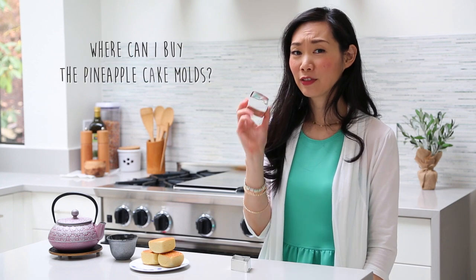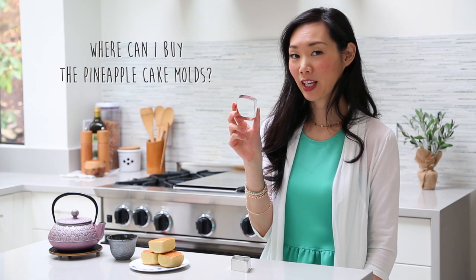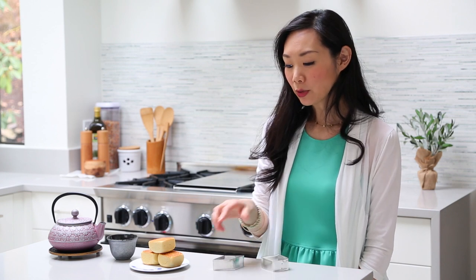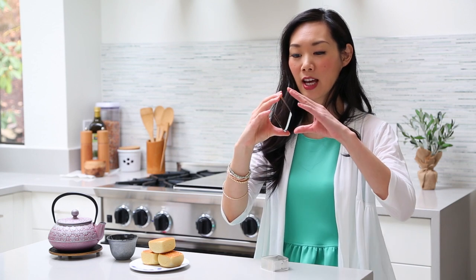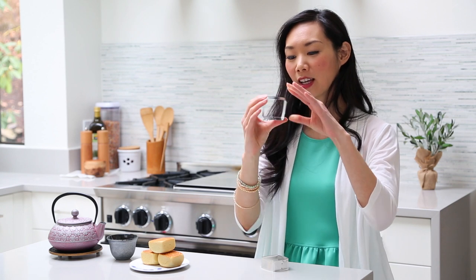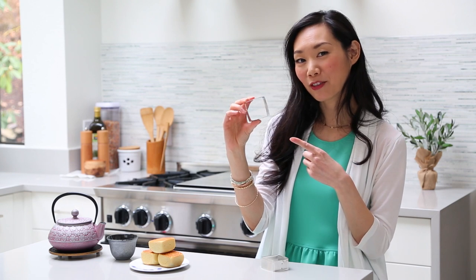Tip number one — it's a very common question: where do you get these pineapple cake molds? Well, if you live in Taiwan, they actually sell these pineapple cake molds. But if you're like the rest of the world and you don't live in Taiwan, you can actually buy square cookie cutters or more commonly found diamond cookie cutters. I just bought myself a set of these diamond cookie cutters, and all you have to do is squeeze them gently and mold it into a square shape. Voila — square pineapple cake frame molds.